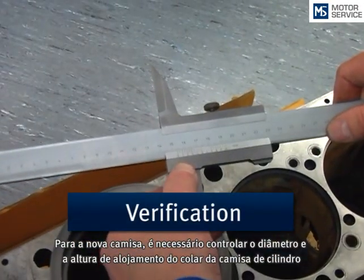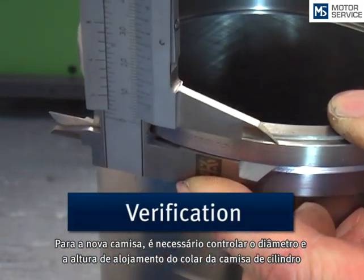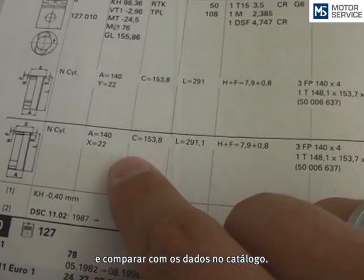On the new liner, the diameter and the flange height of the cylinder liner should be controlled and compared with the catalogue data.